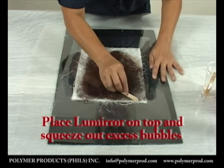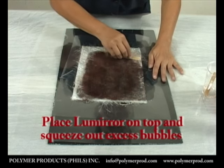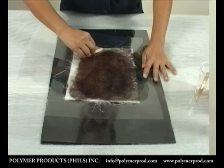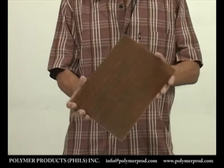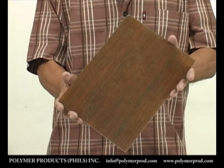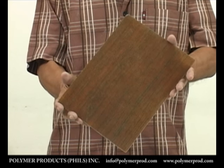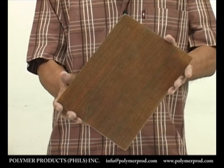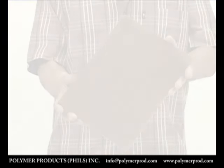Make sure to apply enough pressure so the bubbles do not seep back in. This is what the finished product looks like after it has dried and the edges trimmed off — perfect as panels and divisions for bathrooms and office spaces.